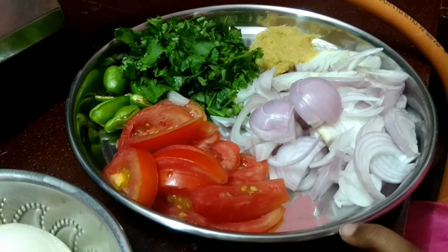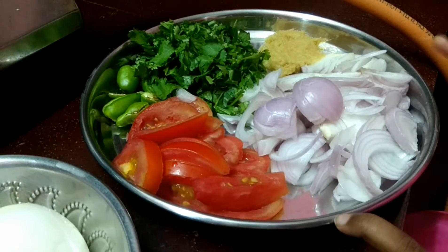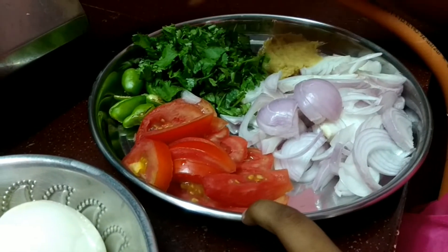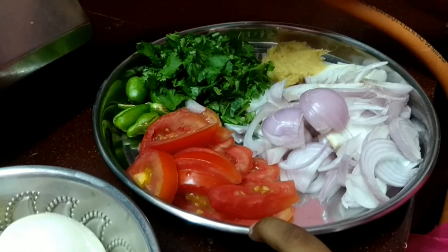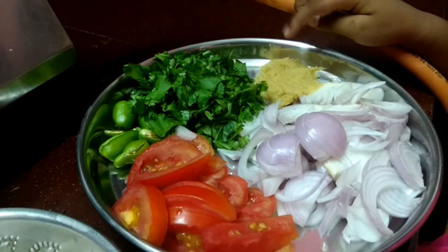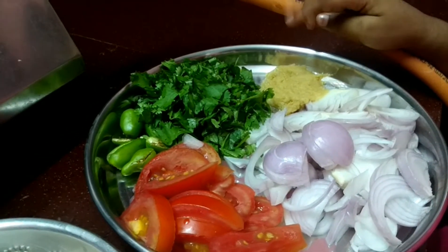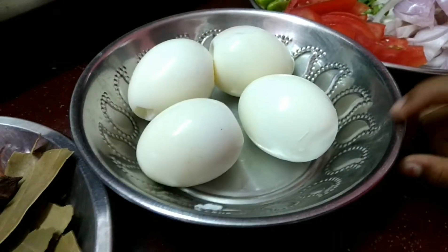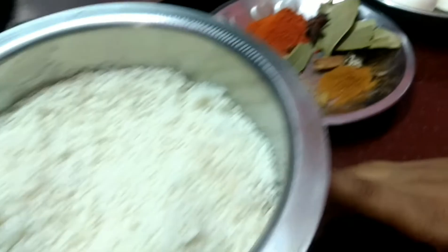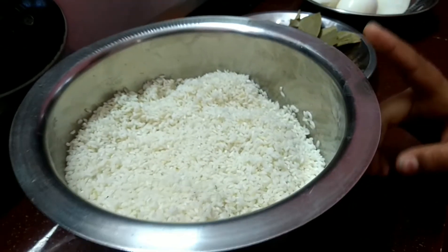For making egg biryani, we need onions, some tomatoes, green chili, coriander leaves and ginger garlic paste. I have taken 4 eggs. These are the spices needed. I am going to cook with zirga samba rice.